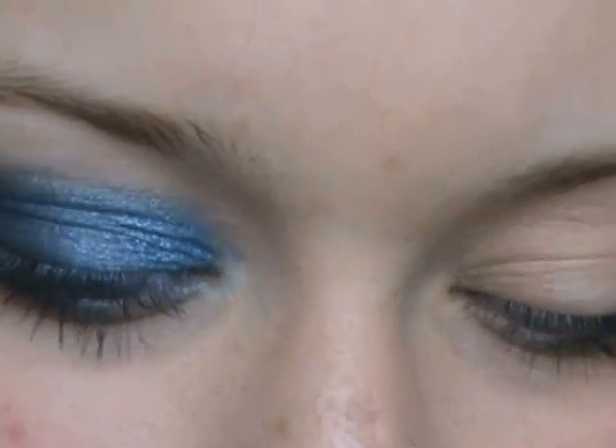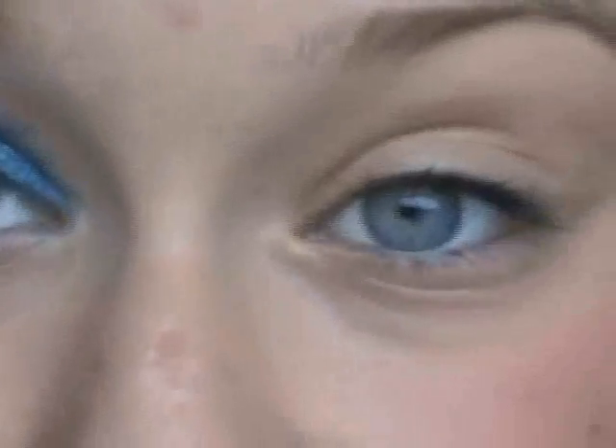I'm going to show you how to do this look. As you can see, I've had my hair done and it's a bit blonder than it was last time. Sorry, the camera's a bit rocky. I'm getting texts through constantly for no apparent reason.